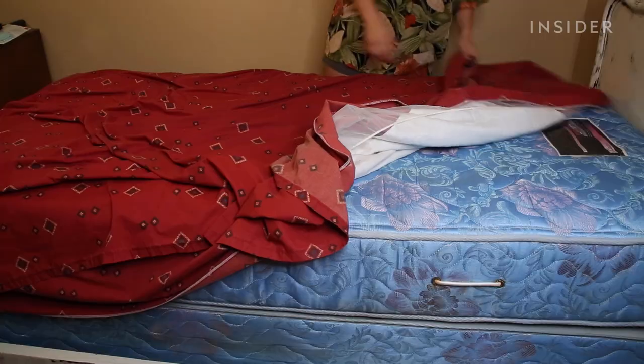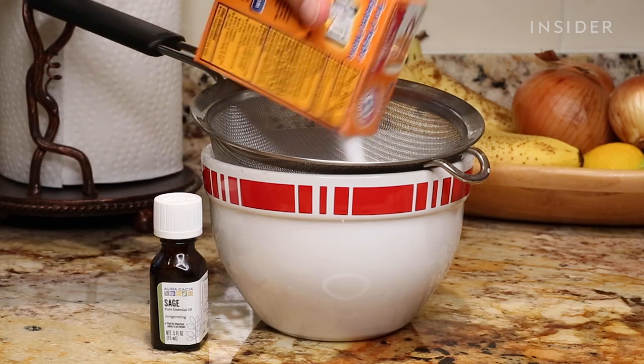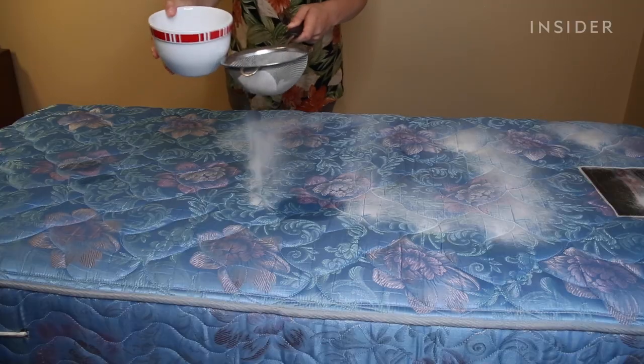Start by stripping the sheets and any mattress protectors off your bed and throw them in the wash. Mix the baking soda with a few teaspoons of an essential oil, like lavender, or in this case sage, and spread it evenly across the mattress.